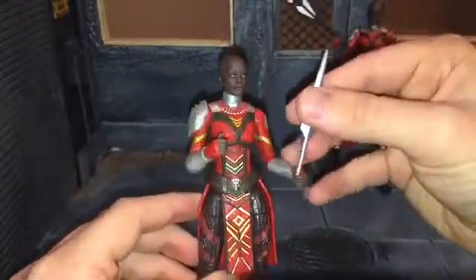They went off of concept art — I get that. But still, this wave was released pretty far after the movie. It's been just about a year since Black Panther's been out. So you figure they could have redone this figure and made it accurate.